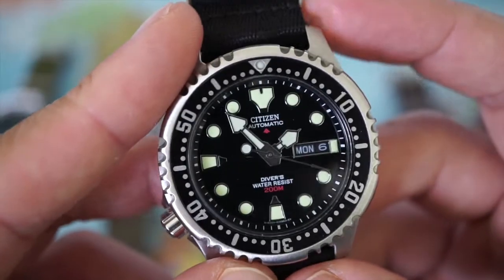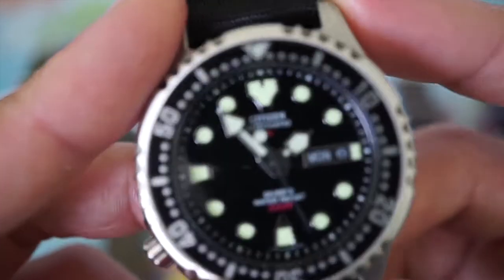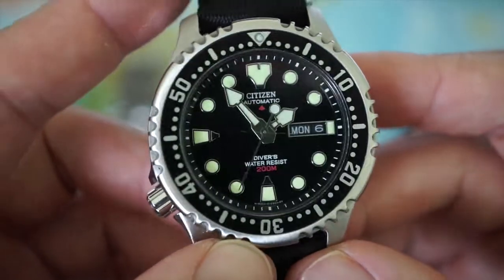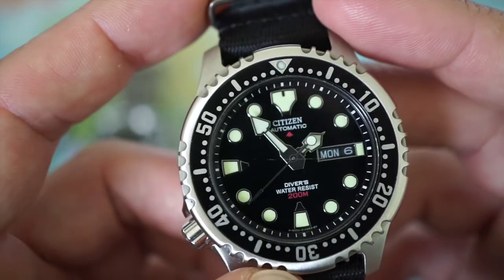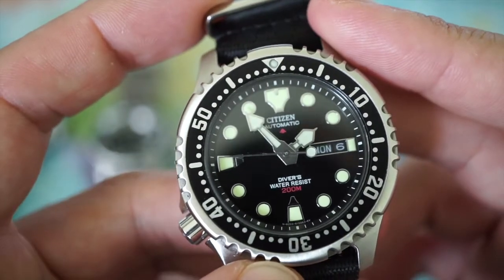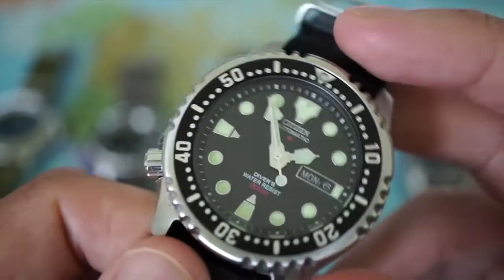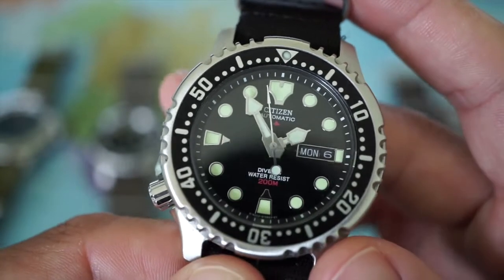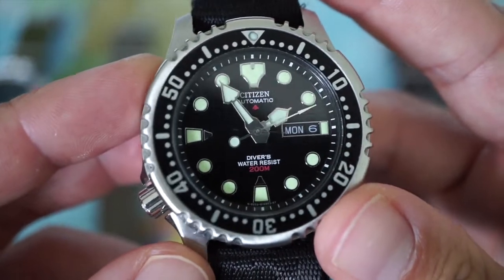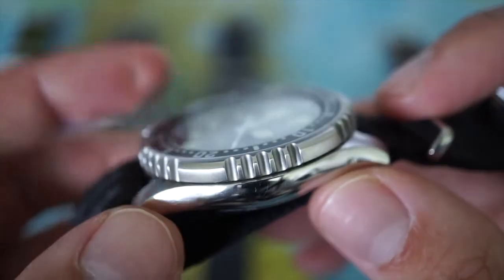One of my favorite watches in the collection: the Citizen NY0040. It has a very glossy black dial — beautiful. It also comes with a glossy blue dial with a bit of a sunburst. The movement is the Miyota 8200 — 21 jewels, power reserve of 45 hours, frequency of 21,600 beats per hour. It allows for hand winding but not hacking. Accuracy is minus 20 to plus 40 seconds a day. 200 meters water resistant with a flat mineral crystal.